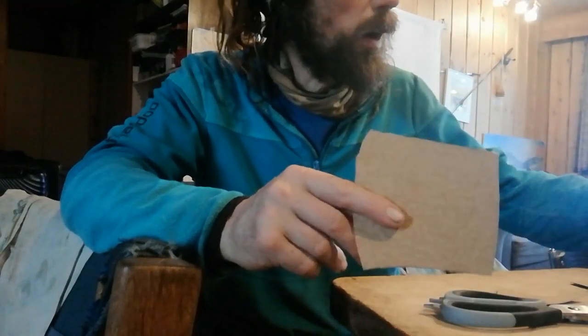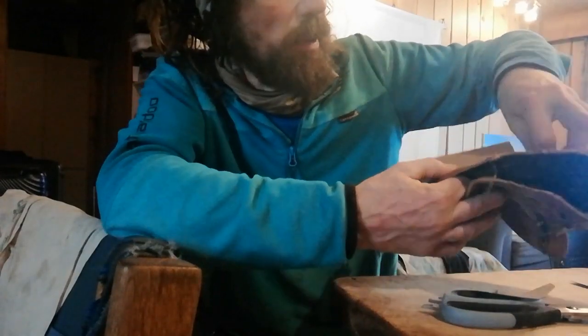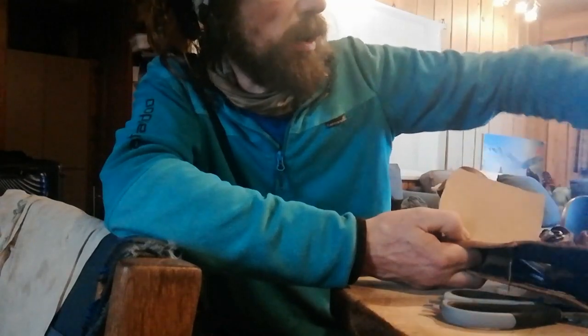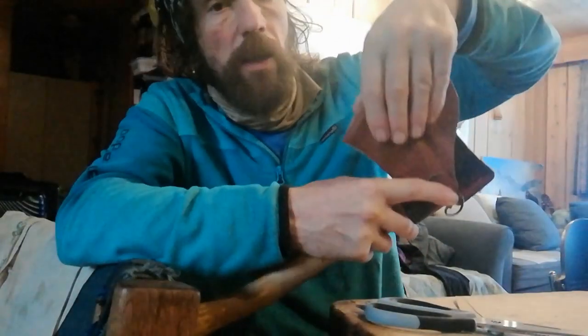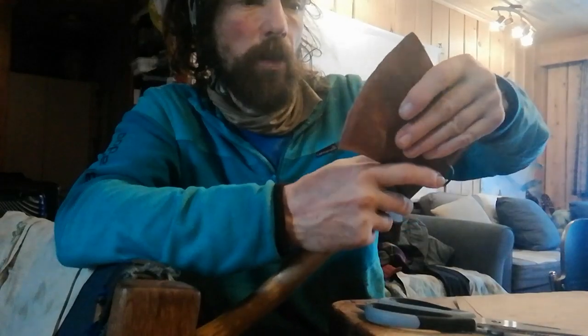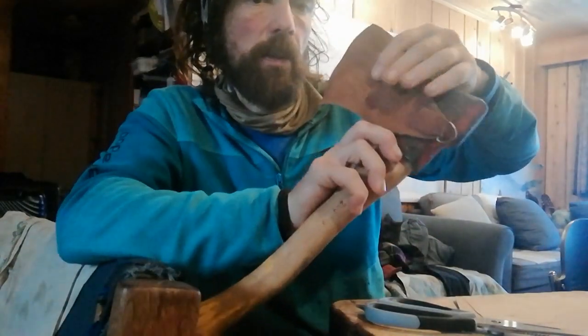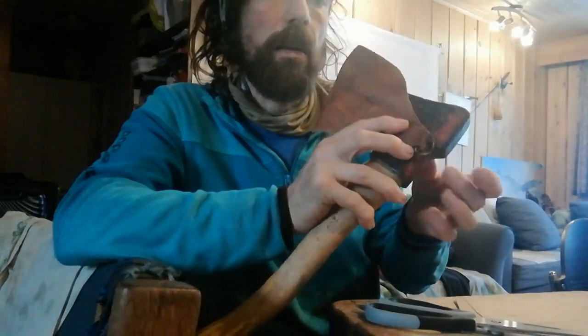That'll do for now. I was thinking that if I can leave one of these little eyelets in, I can attach a piece of shock cord which can go just underneath the poll of the axe. What I've got so far — I'm going to attach a welt at least on the cutting edge, probably a bit along the top and the bottom, and with a bit of shock cord that should fit over there quite nicely, or maybe some kind of a clip — I'm not too sure yet.